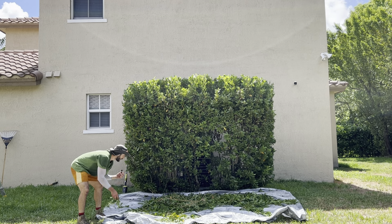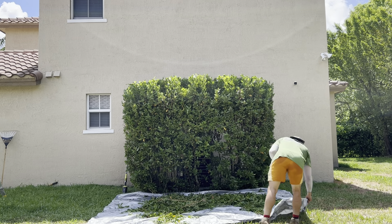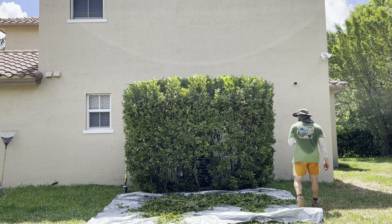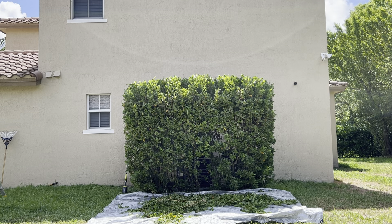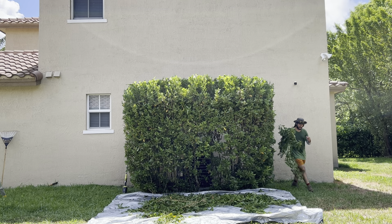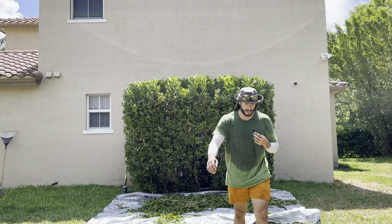Now I can probably bag all this up in a contractor bag — 44 gallon — easily. There are only very few fallen little branches that really needed to be picked up afterward, because the tarp, as I mentioned, picked up about 98% of all clippings. It is absolutely a time saver. Let me go get that bag and jump right back in.